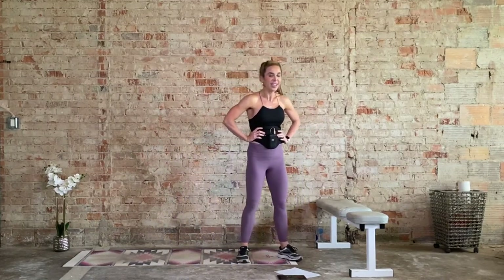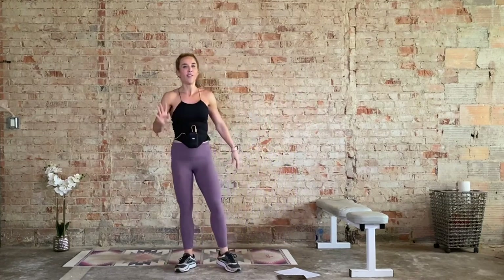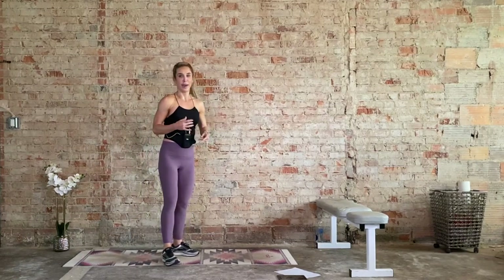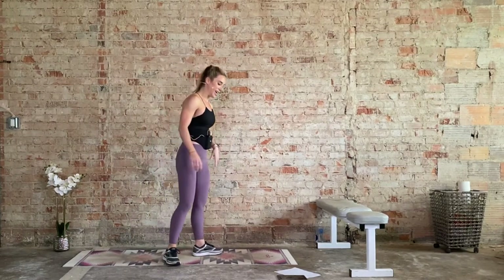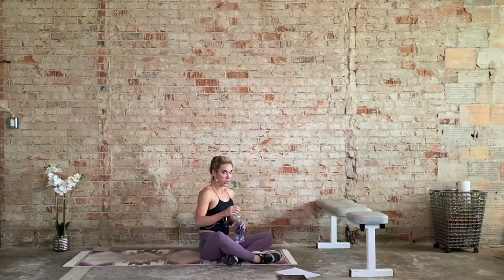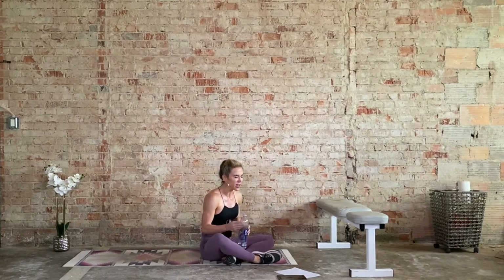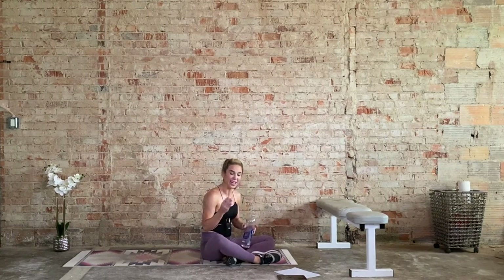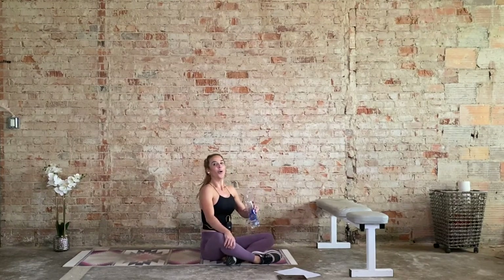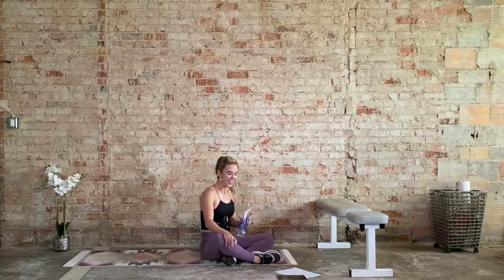One minute to recover. Final four minutes — four minutes is a core blast, abdominal focus. We actually get to lie on the mat, bringing the heart rate back down. Grab that drink of water. Nice work, but we're not done yet. Let's burn out those abs — strengthen the abs. Four minutes. We're doing good. 15 seconds, then we go.